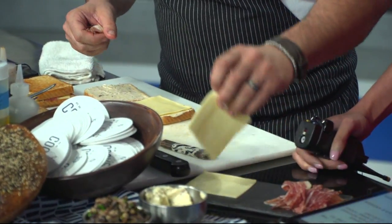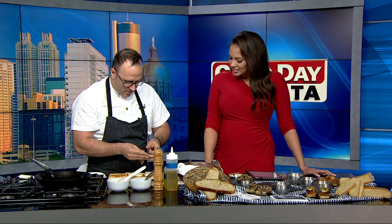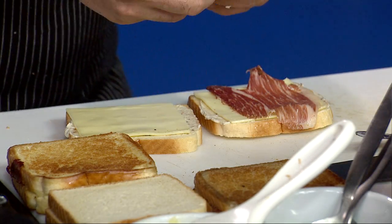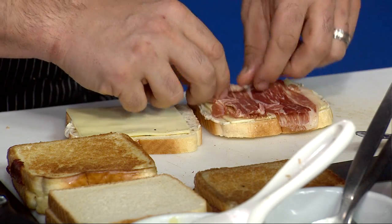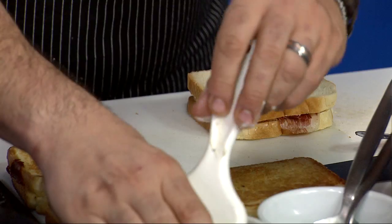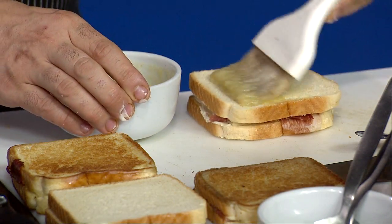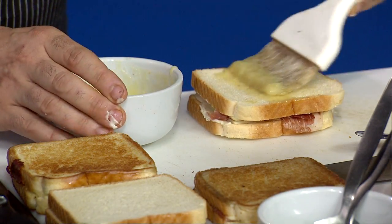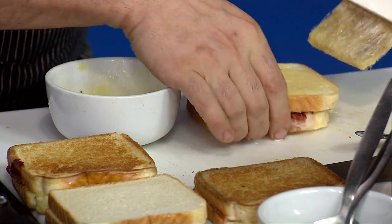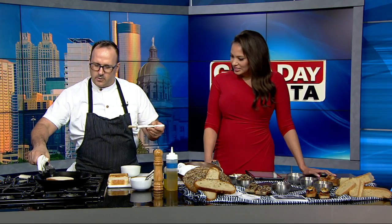And then we add Iberico ham. Iberico ham — it doesn't get much more Spanish than that. It's a great Spanish ham, well marbled, and we put that in the center. Then we butter both sides. This does bring to mind the traditional grilled cheese sandwich with some ham added. We grill both sides on our pan or our griddle.